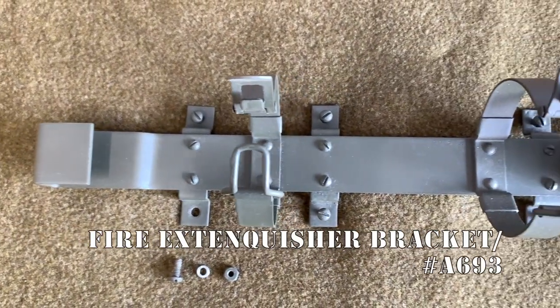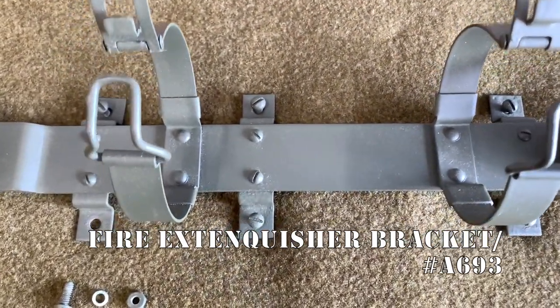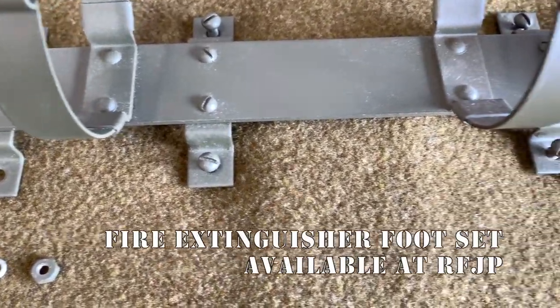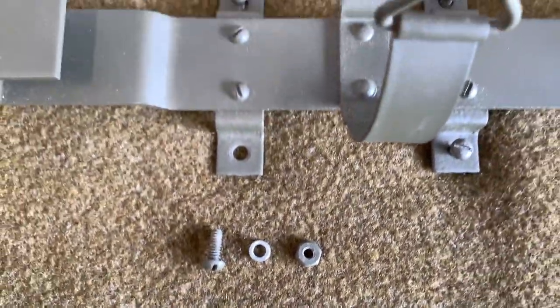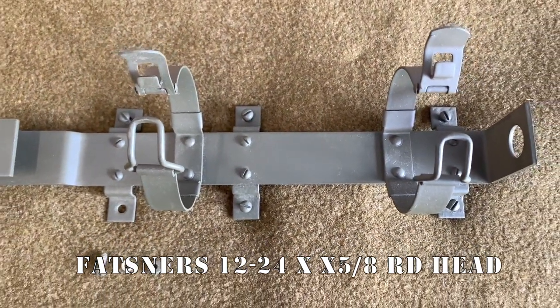The fire extinguisher bracket I am using is part number A693 and is the double-banded type — the earlier ones would have had a single band. You can buy the fire extinguisher bolt set from Ron Fitzpatrick Jeep Parts if you only have the bracket. The fasteners are size 12-24 by 5/8 round head machine screws with coinciding lock washers and nuts.